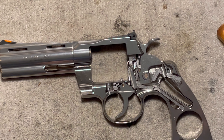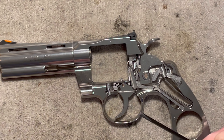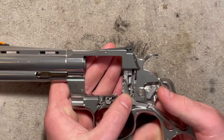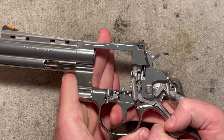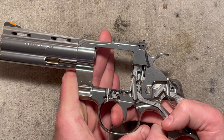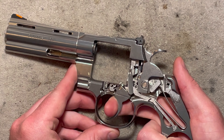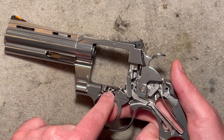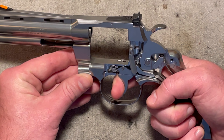Let's talk about the functions of these parts and how they interact. First, if you're going to fire it in double action, you will pull the trigger. A lot of things happen simultaneously when the trigger is being pulled. When you start pulling the trigger, several parts immediately begin moving. The front of the trigger, as it is moving down and back, is pulling the bolt down. You can see it beginning to move a little bit, and that is what unlocks the cylinder.